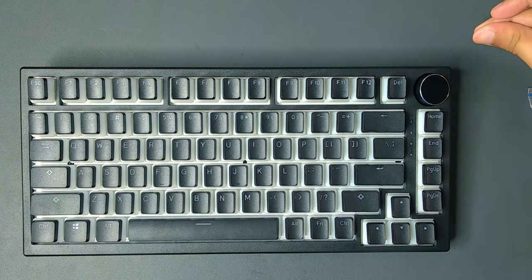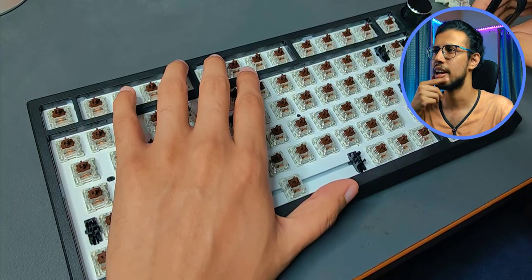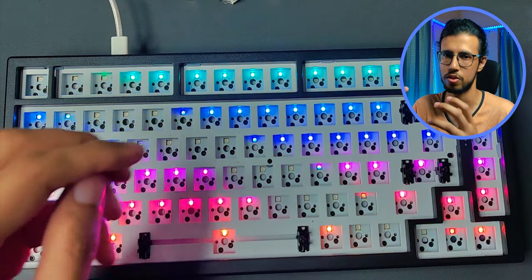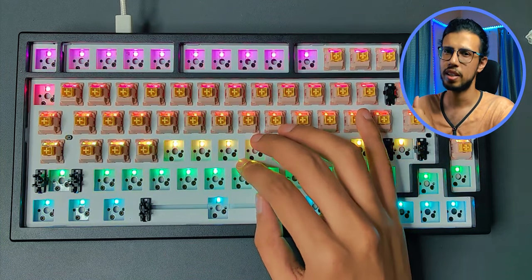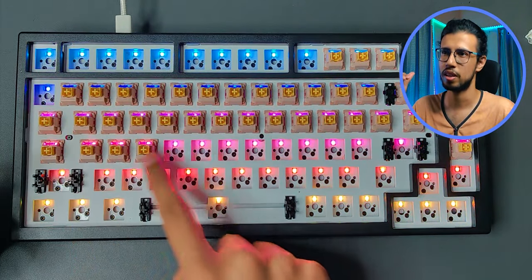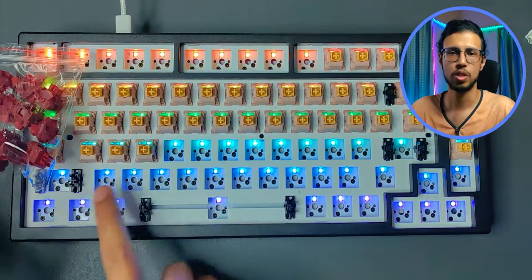Let's start removing the keycaps. As I was removing the switches I kind of realized that it'll take way too much time to do all these combinations together because we have a bunch of keycaps as well. So I thought, let me divide these into two rows per switch and mount everything at the same time so that we can compare it with different keycaps. I don't want to make this a super long video, so that's what we'll do.